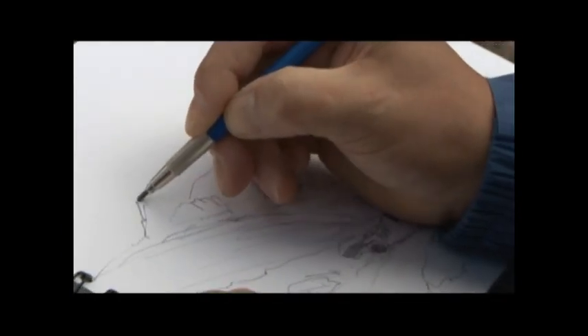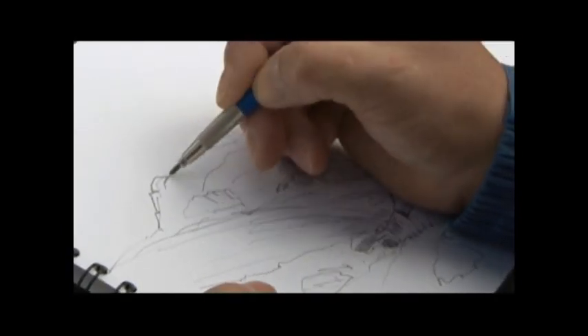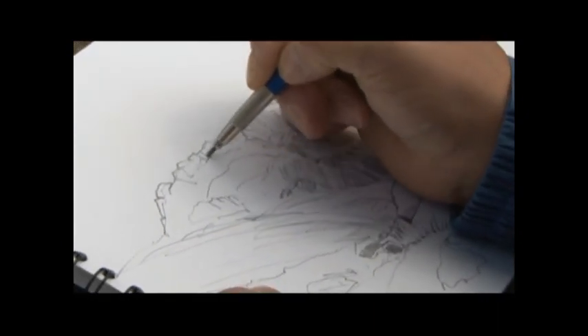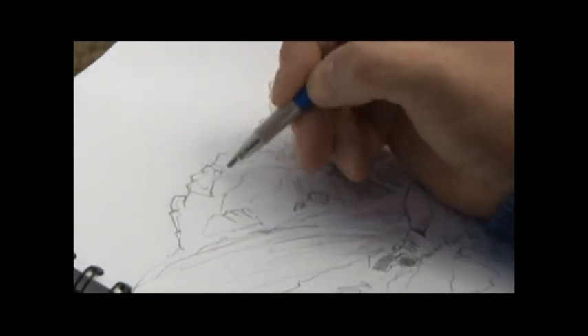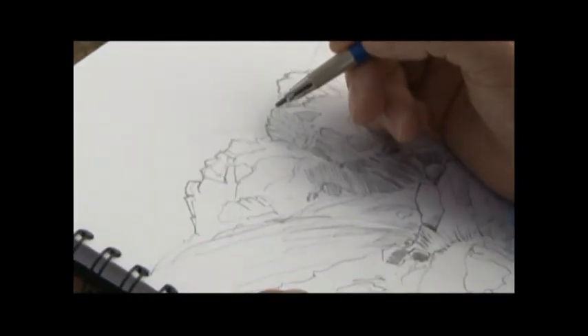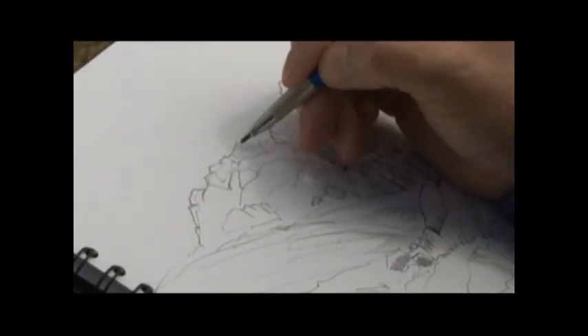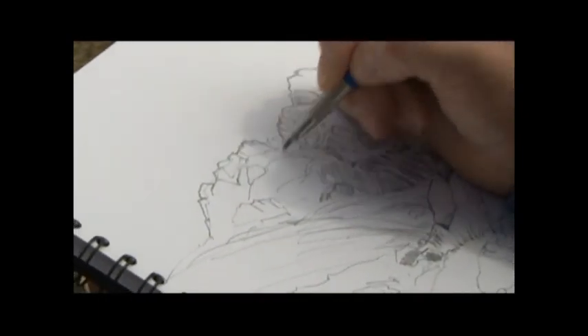I'm just redrawing the outer shape of the rocks. Because as a preliminary sketch it's got to mean something to me when I get it back into the studio. We've got to be careful not to put too much in and not to confuse myself.